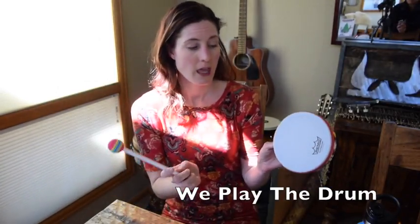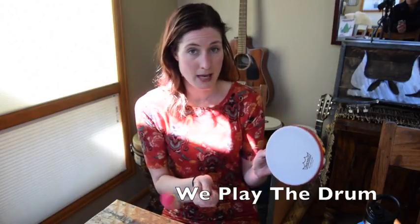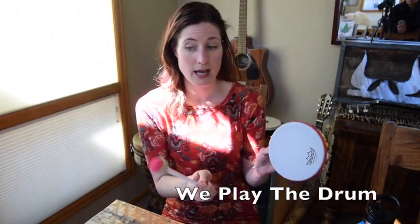The tune of the song goes like this: We can play the drum, yes we can play the drum. One by one by one by one.